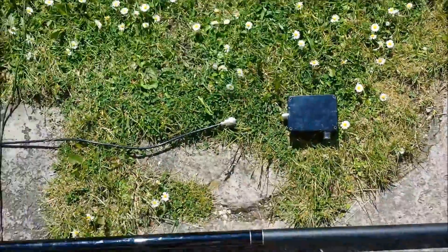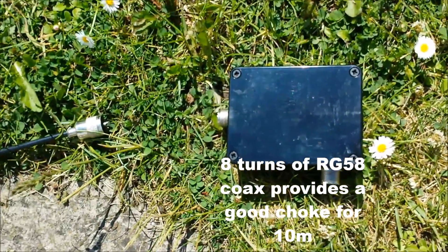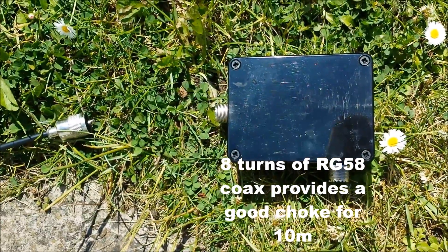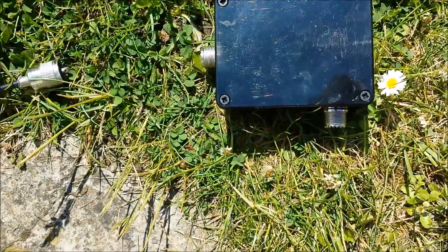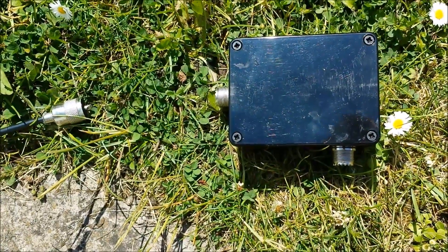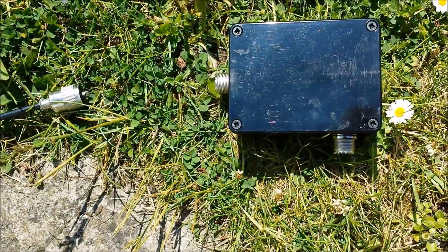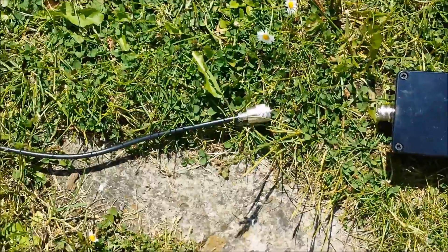This box is an FT-240-61 toroid. There's an SO-239 connector on the top, one on the side, and one on the side — those connect the feed line. The one on the top connects the antenna, which is laying on the floor next to it, just a PL-259 connection for the antenna.